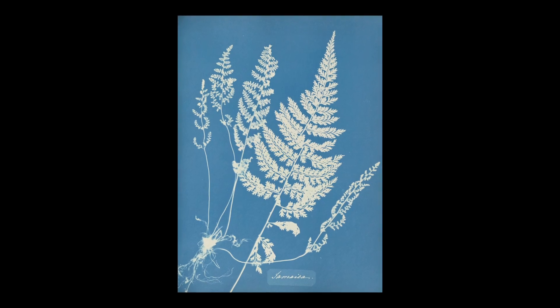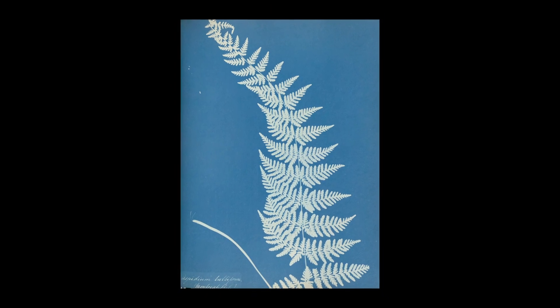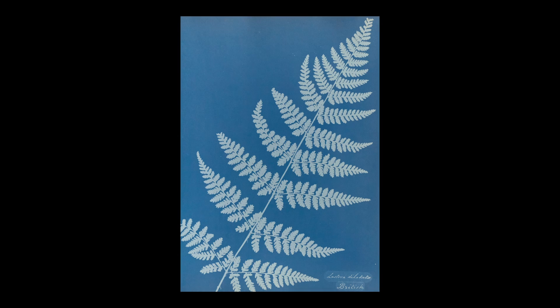This technique has been used in cyanotypes for decades, with one of the first examples being the plant life in Anna Atkins' book, Photographs of British Algae in 1843. In this tutorial, we're combining the technique of the photogram with the process of the cyanotype.